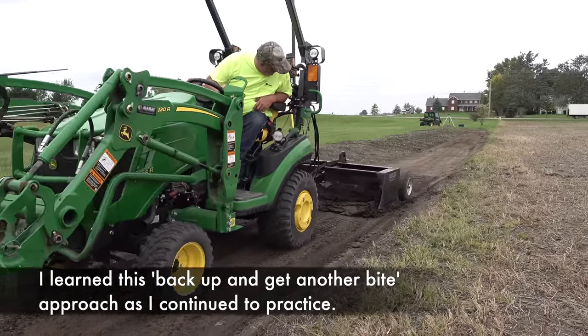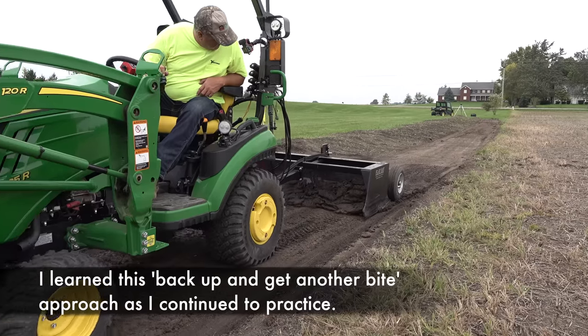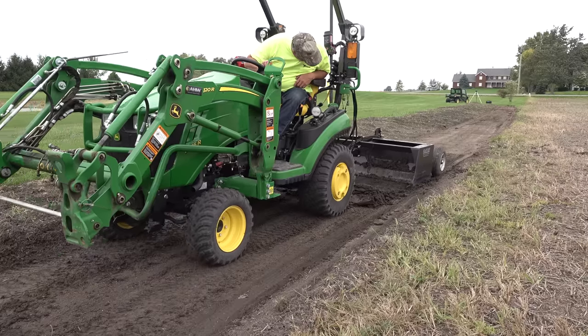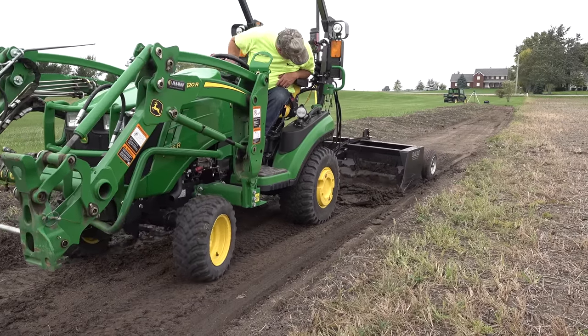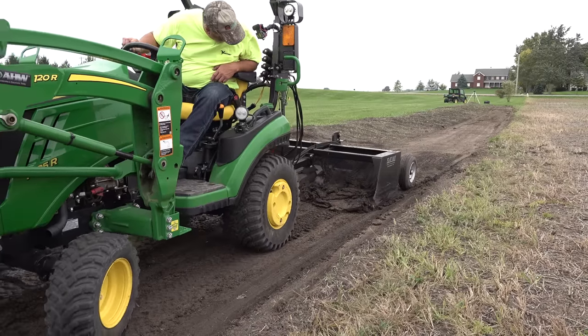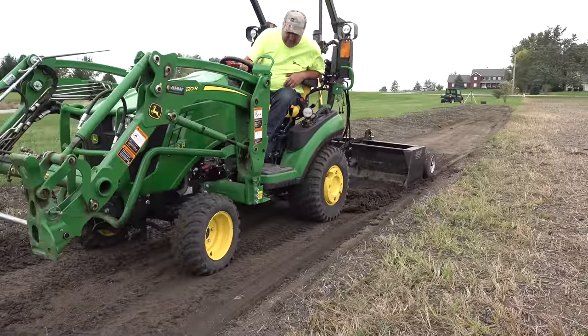I don't know of anybody else that's tried to actually demonstrate laser equipment that's at least slightly affordable to the small business, like what we've done here. And it's well within the capability of the tractor — as long as the soil is loose.